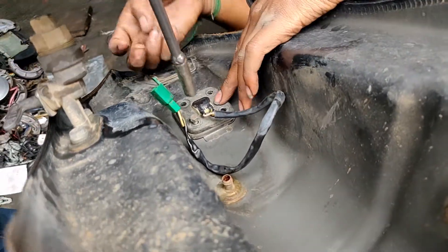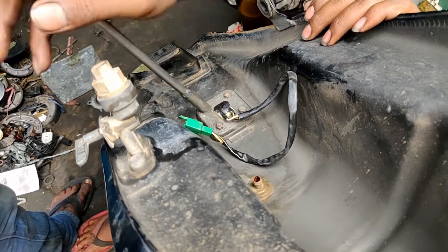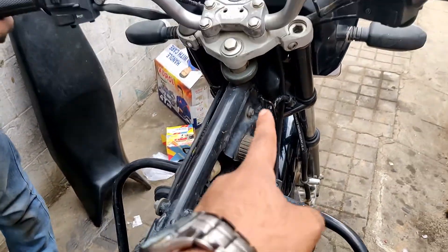That's how it goes. This is the tank wire — it goes to the sensor, first connected to the battery and then towards the meter.